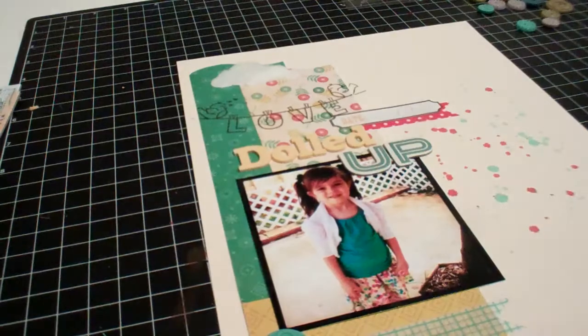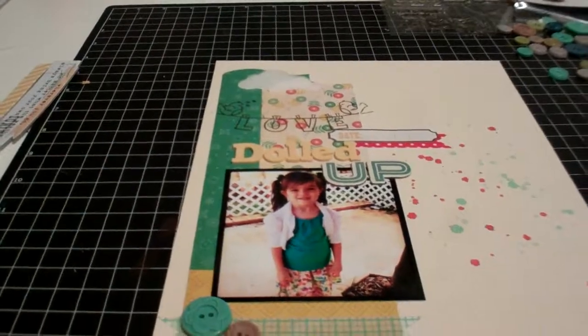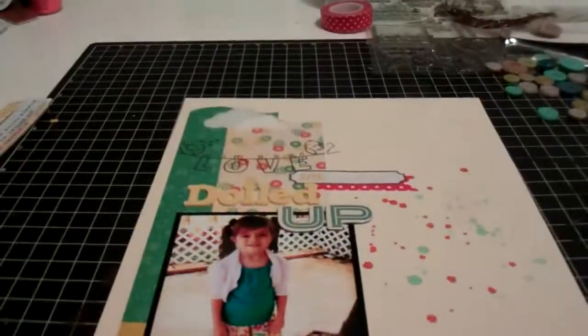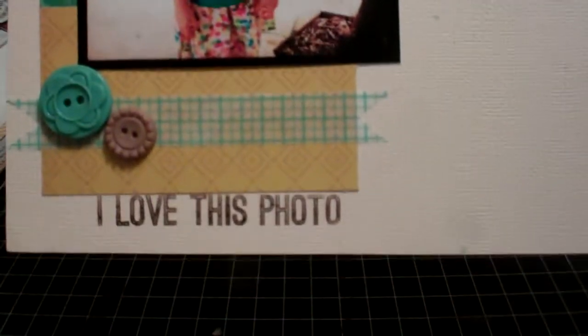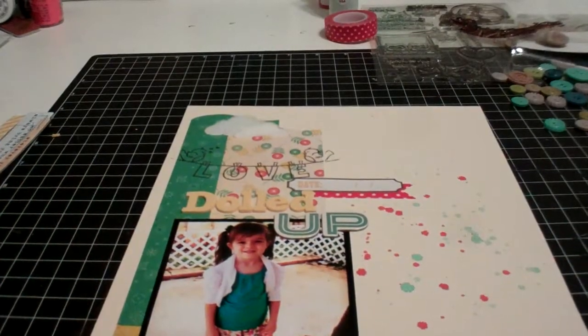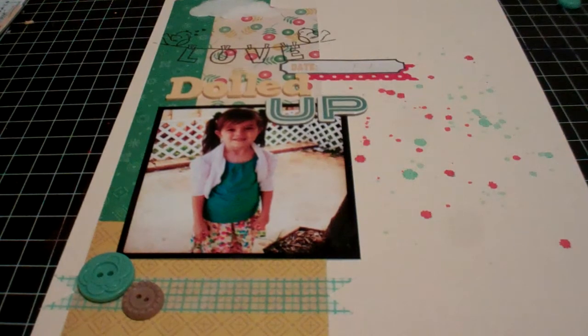I think I'm done, except I have the urge to add one more little thing to the top here — and there we go. This is my layout. I'm going to move the camera around just a tad and show you how it turned out. All I'm going to do is write the date in and it's all finished. So this is 'Dolled Up.' Thank you for watching — leave a comment.